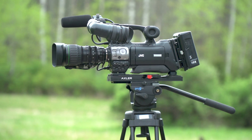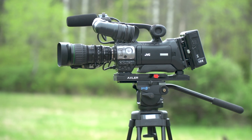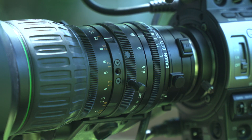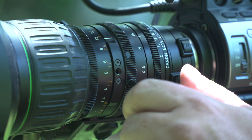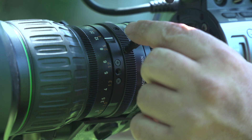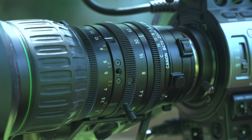You are trying to zoom in with the zoom rocker switch and the camera is not zooming. The problem may be that the lens is in manual mode. Try moving the zoom manually by rotating the zoom ring directly on the lens. If the zoom ring moves freely, your zoom is in manual mode.